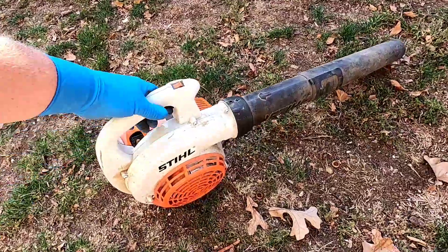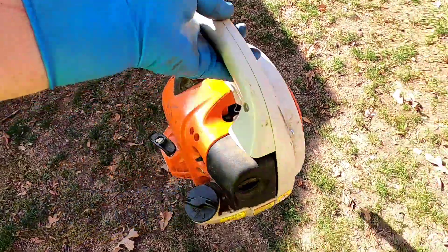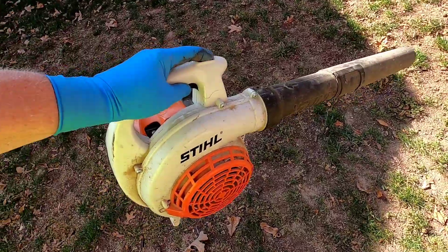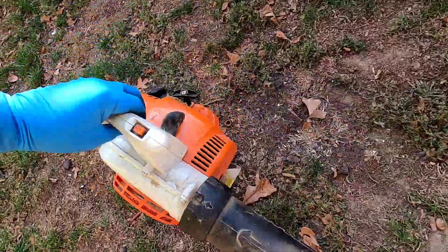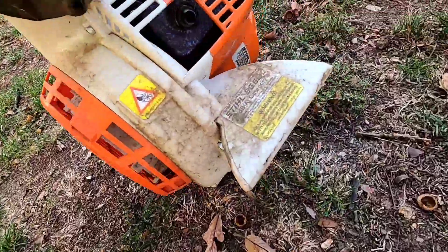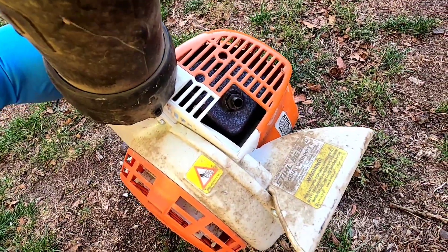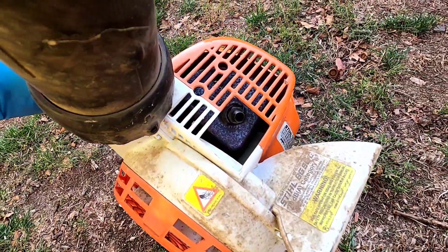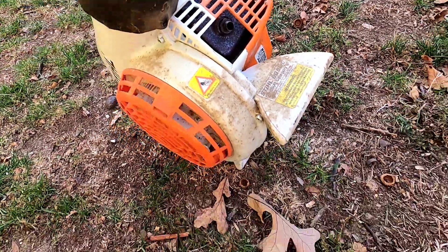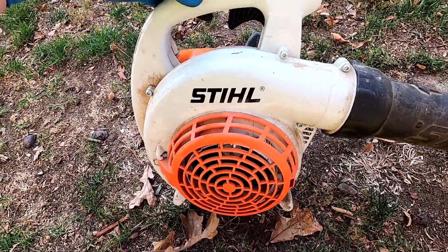It fired right up and it goes full speed now. I really probably didn't need to do that other stuff — it's just this spark arrester. You can get to it without taking any extra panels off or anything. I recommend cleaning that spark arrester every so often. Again, this is Just a Dad — I want to thank you for watching and if you could please like and subscribe.